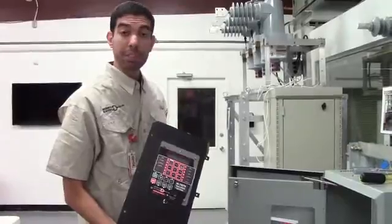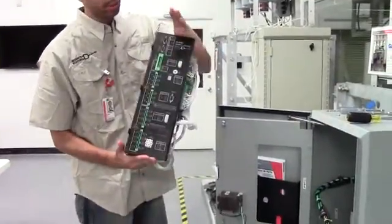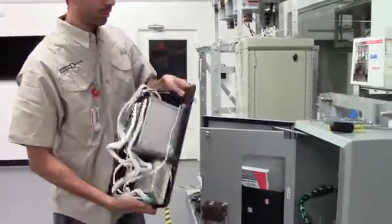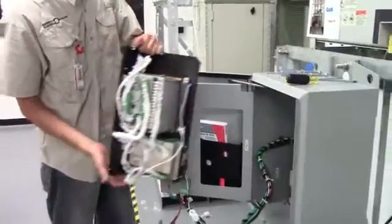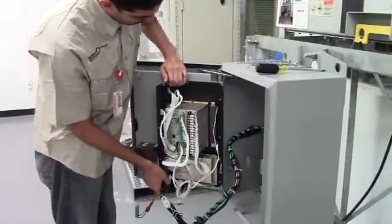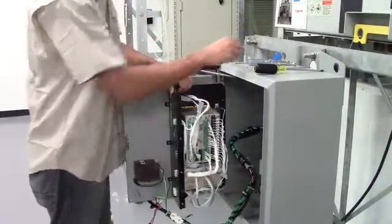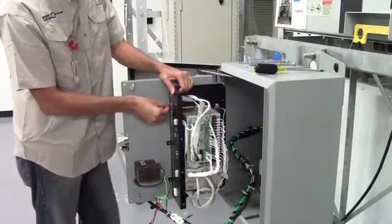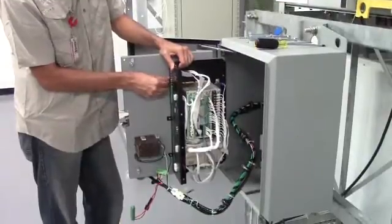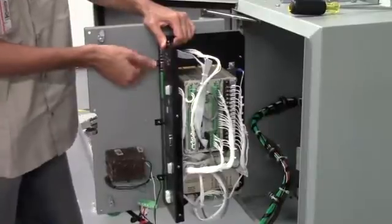For the installation of the M7679 recloser control, which happens to be mounted on our M2410 adapter chassis, first we will slide it onto the six mounting bolts. Make sure you secure it so it doesn't fall off. With your 11/32nd nuts, begin to install the adapter chassis to the front panel.